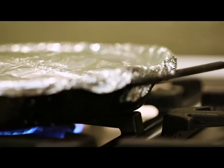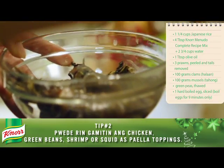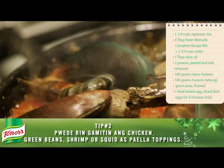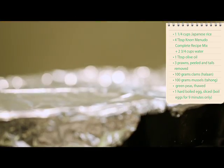Hintayin kumulo ang rice and then cover it up for at least 15 minutes. When the rice is halfway cooked, idagdag ang prawns, mussels, and clams as toppings. Drizzle with olive oil and then cook for 10 more minutes.